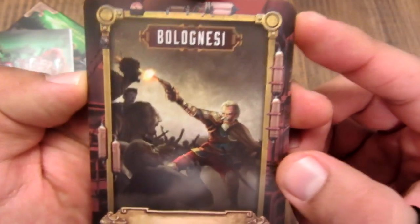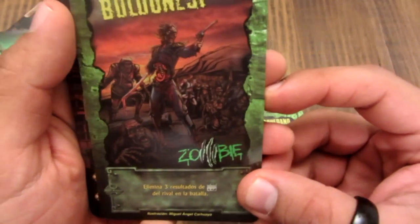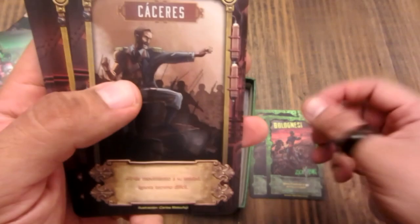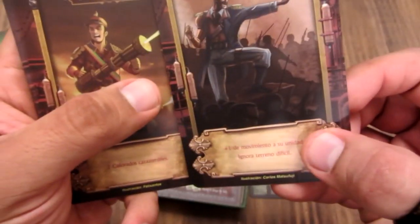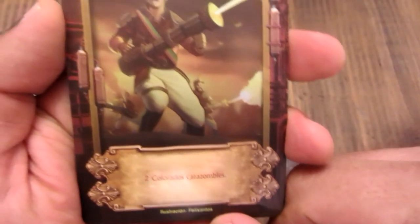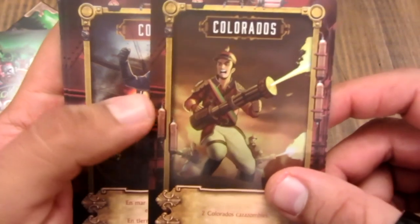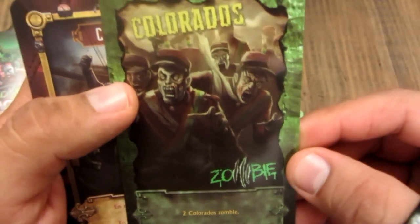Volognesi — aquí está en la ilustración. Y la versión zombie de Volognesi. Cáceres — y ahí está Cáceres versión zombie. Acá abajo están los créditos de las ilustraciones: Félix Santos. Los Colorados, con sus lanzallamas. Y los Colorados zombies.